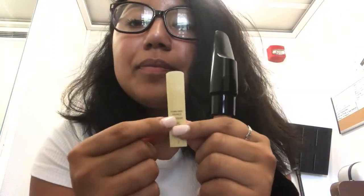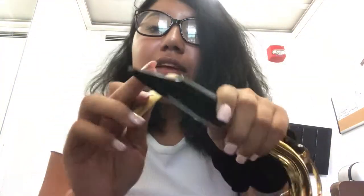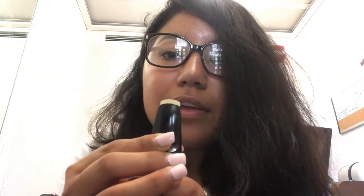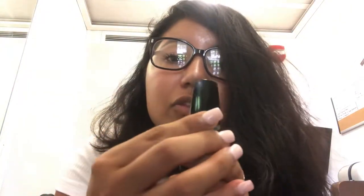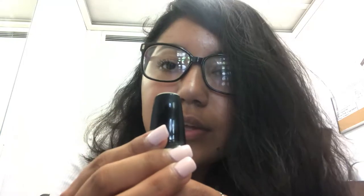Once you have the mouthpiece on, grab the reed from your mouth or the container. Place the flat side of the reed on top of the hole. When placing the reed, be mindful that you don't want it to go too high or too low. You want it to look just like a fingernail — just a little bit of it poking out.